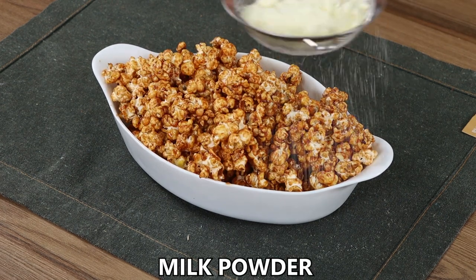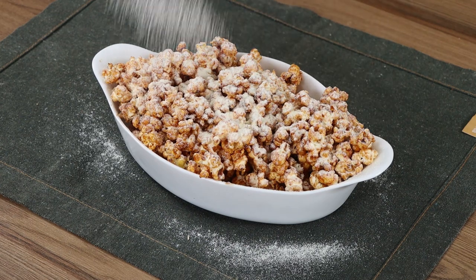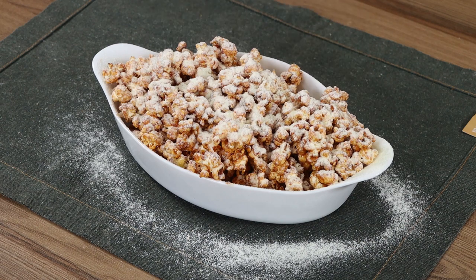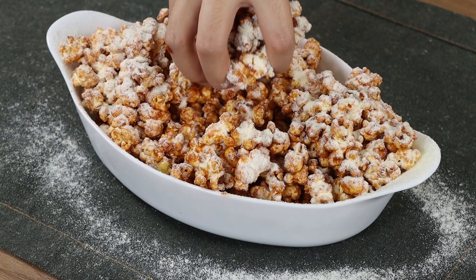Finally, sprinkle some milk powder on top. And our recipe is done! Ready to be enjoyed!